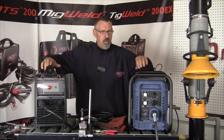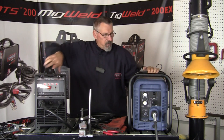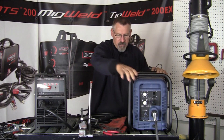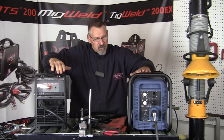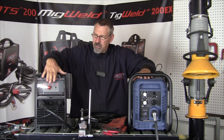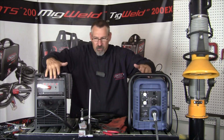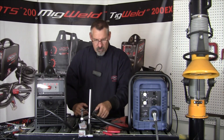Both these machines are highly portable — they both weigh right around 60 pounds. The Cutmaster gives you a nice cage around the machine that will protect it if it falls off the table. I looked for the CNC port on the Cutmaster and I didn't find it. A nice feature is that Longevity gives you a CNC port right up in the front.